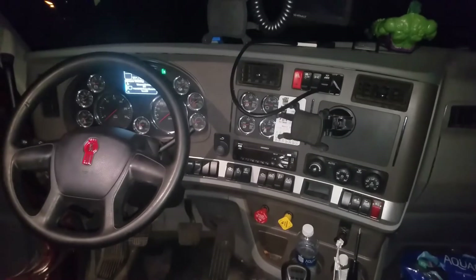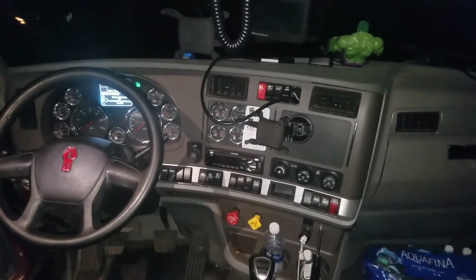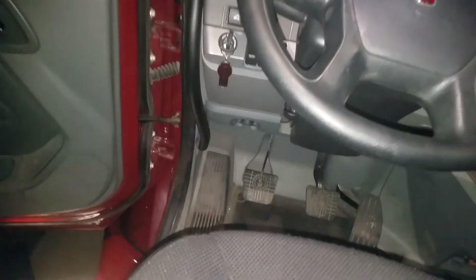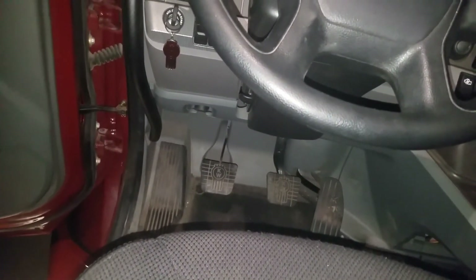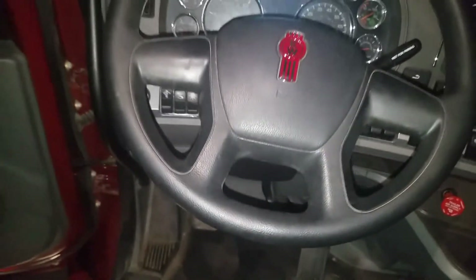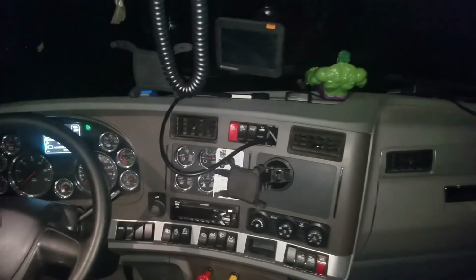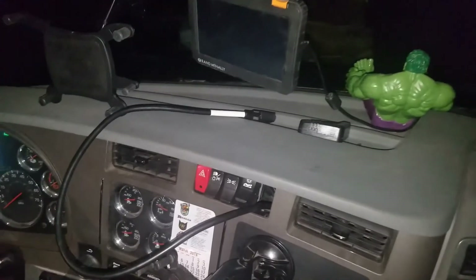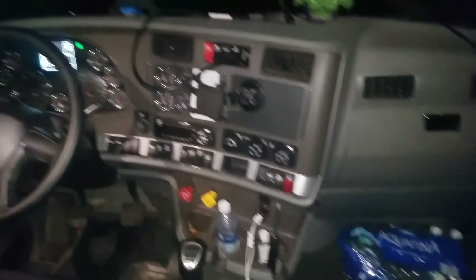There you have it — that is my installation of the KeepTrucking ELD. Instead of having your computer port taken up on the outside, it's all wired up behind the dash. Your computer port is still accessible for shop technicians, all the wiring is behind the dash, comes out right there, and that's your cable that the box plugs into. And there you have it.